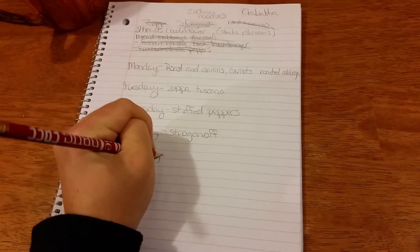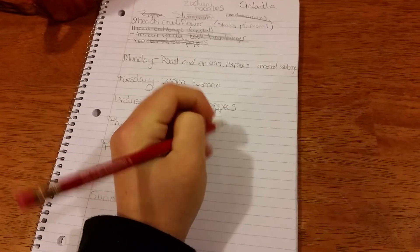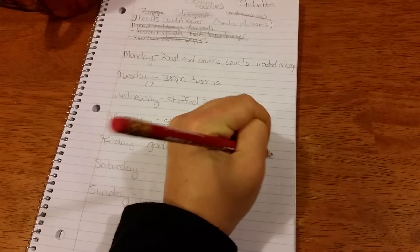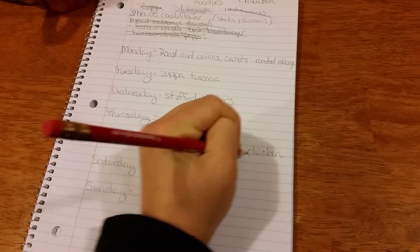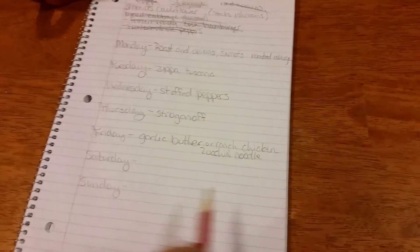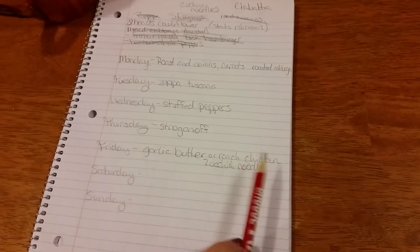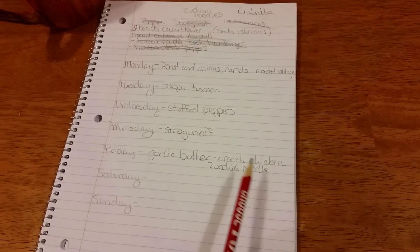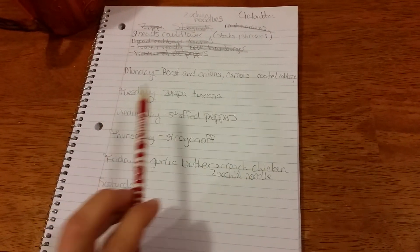Friday I'll do garlic butter chicken or ranch chicken — we love ranch chicken and it is so easy: a stick of butter, a packet of ranch, and it goes in the crockpot. Or I can do it as a sheet pan dish, which is what this will probably be, and I'll put the zucchini noodles on it to make it a one-pan meal.